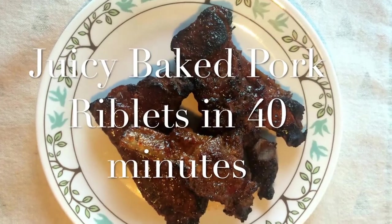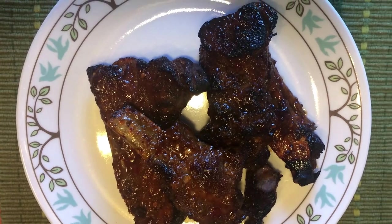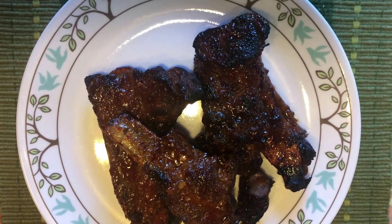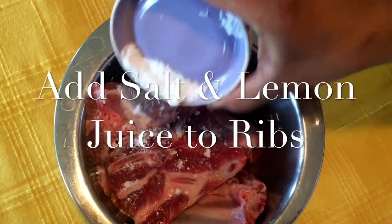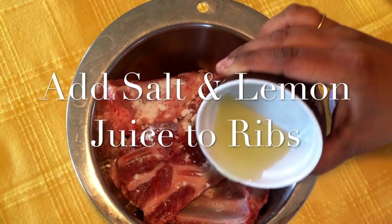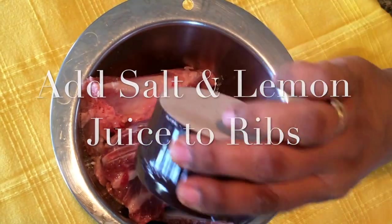Here is a recipe that I have been long waiting to put on my blog. This is for baked pork riblets that usually takes more than three and a half hours in the oven to cook. This recipe takes a total time of 60 minutes, with 20 minutes of preparation and 40 minutes of cooking.